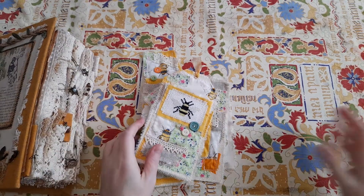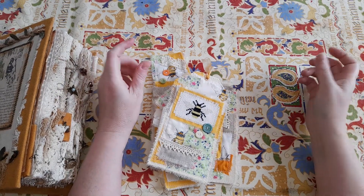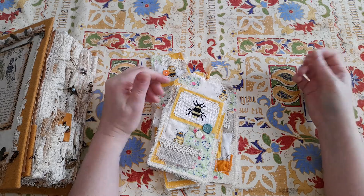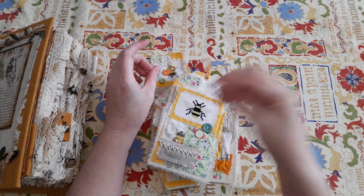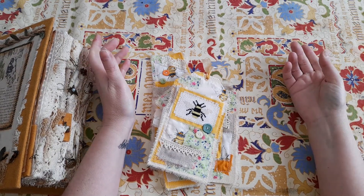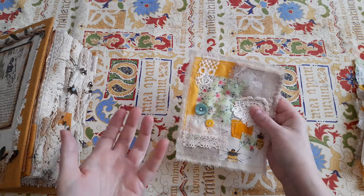Hi guys, it's Belle here. I recently finished a patchwork themed bee journal - if you haven't seen that video I'll leave links in the cards. I was so inspired whilst making that, I got on a roll and ended up making a patchwork bee ephemera journal kit. This will also be available in my shop - links down below. I don't normally share my ephemera on here, but I was really pleased with how this turned out.